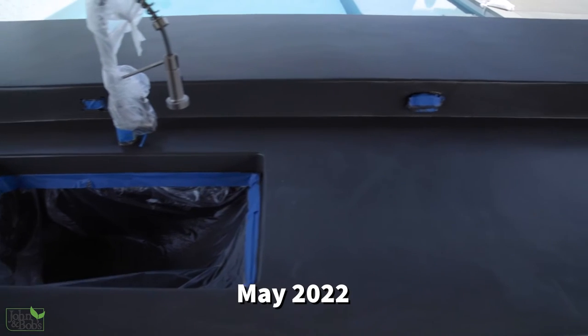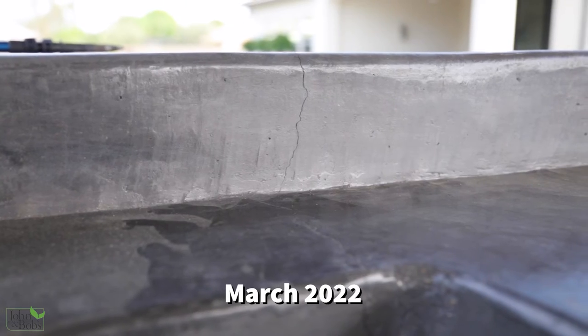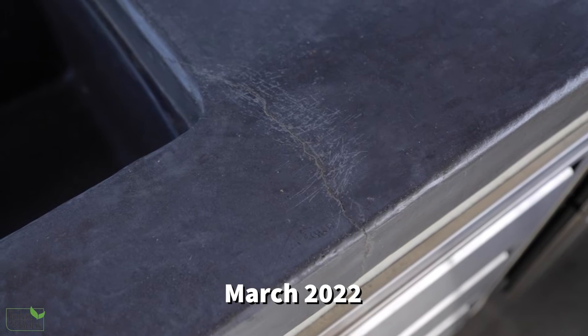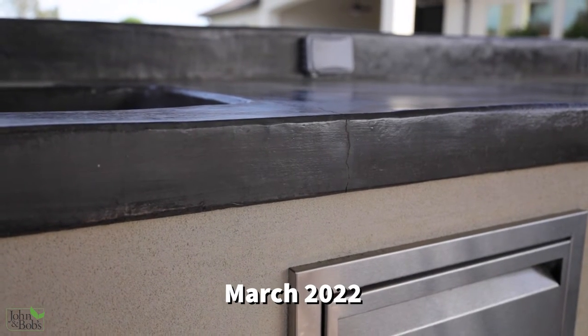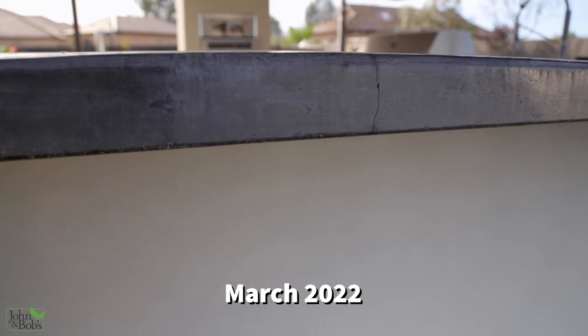The overlay worked well. Patching the cracks seemed to work very well — you can't really tell there were even any cracks at all even though they were fairly major. But when we tried to finish the overlay we weren't real thrilled with the color; it had kind of a blotchiness to it and it didn't look like natural concrete to us, so we weren't happy with the finish.